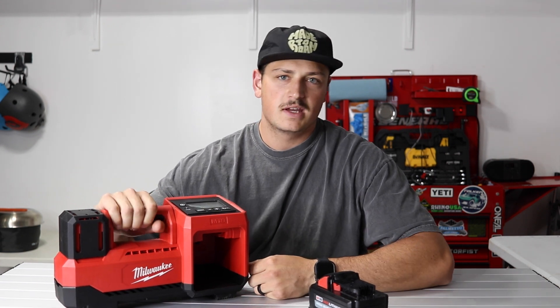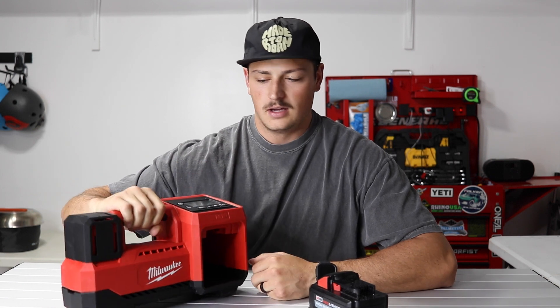Hey guys, today I'm reviewing the Milwaukee M18 Tire Inflator. This thing has just been awesome so far.